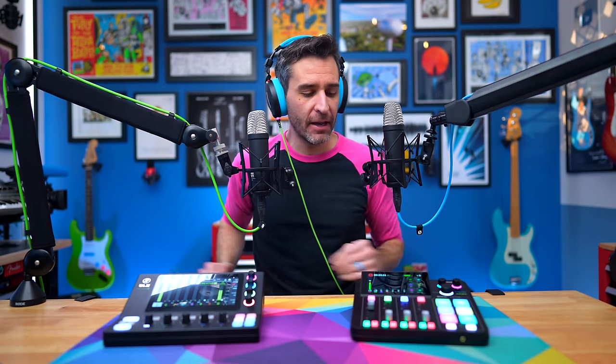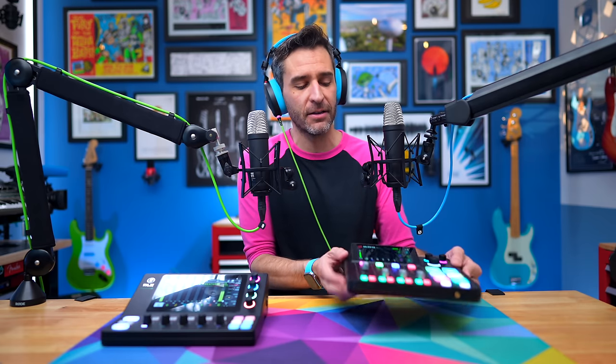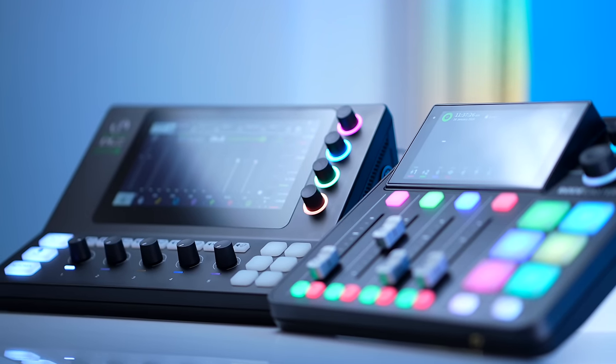In addition to all the strengths of the Creator XS, there are some things that make it a little weaker than the Duo. While the design and form factor are amazing, it is quite a bit more plasticky feeling overall. If you just hold them both, they feel fairly similar in quality, but the RODECaster Duo feels a little more premium and better made. The top panel on RODECasters is metal with a hard plastic body, whereas on the Creator XS everything is just hard plastic. It doesn't feel like it'll fall apart or be super fragile, but it doesn't feel quite as robust and premium as the RODECaster Duo.